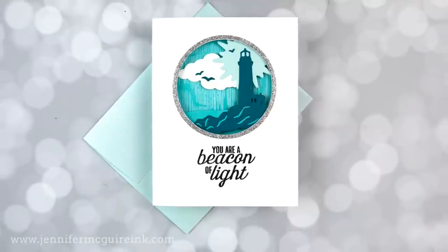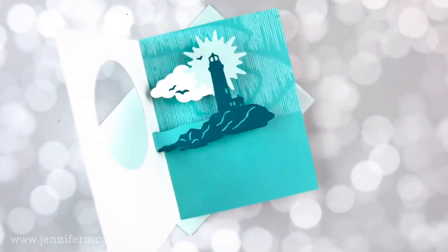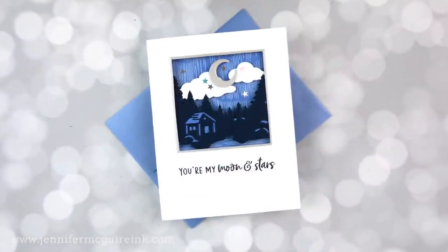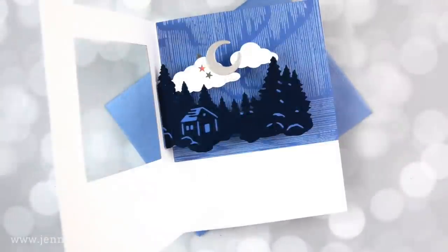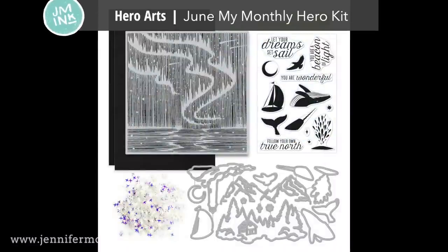I have two different examples to show you, and I hope that by showing you the process of these, you'll see how easy it is and you can use it with products that you have. Today I'll be using the newest Hero Arts My Monthly Hero Kit for June.